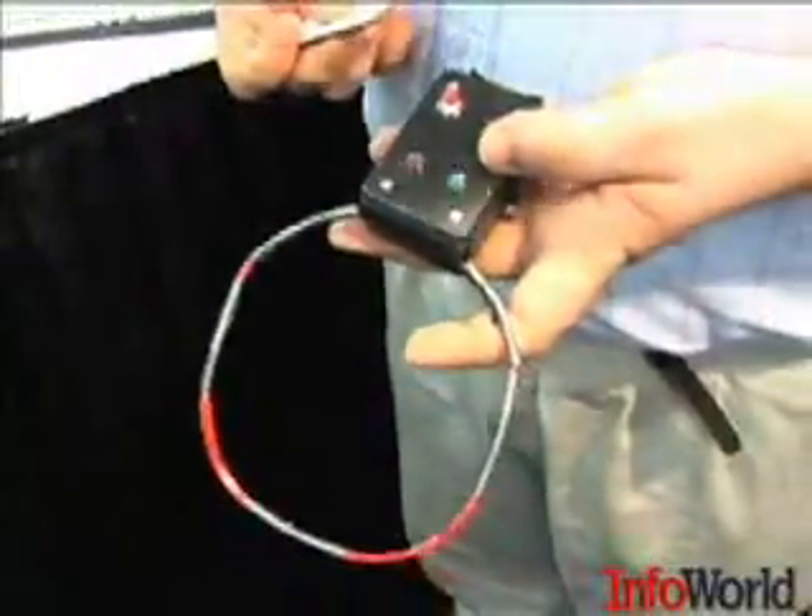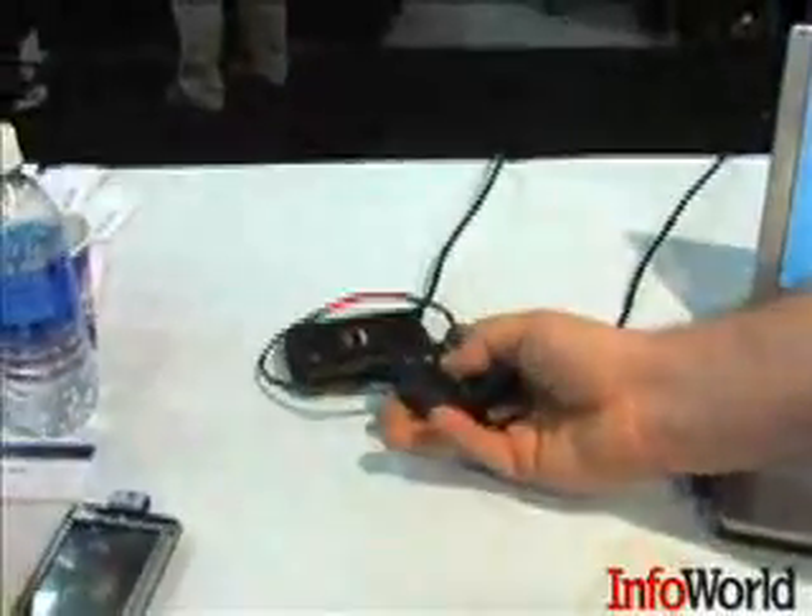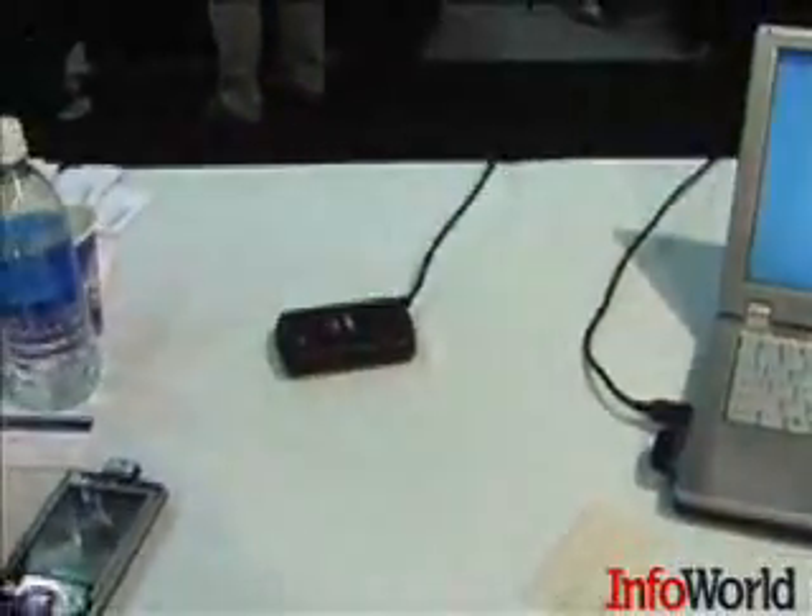I can take my cloner here — if I push this button, it puts it into learn mode. The green light means that it's detecting the card, and both lights have gone out to show that it's now grabbed the ID number from the card. I can now push the playback button, bring it to the reader, and you can see the light goes green and the code comes up again.